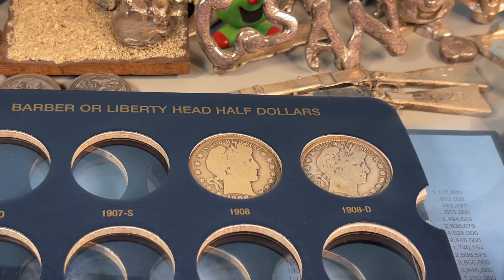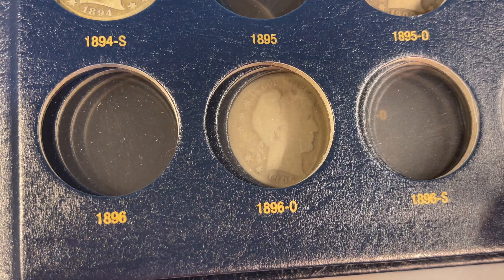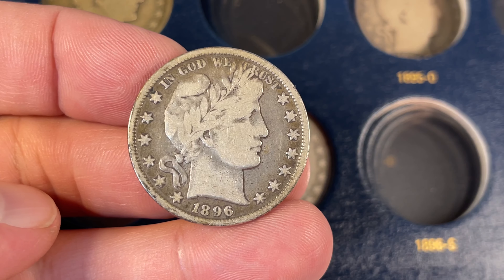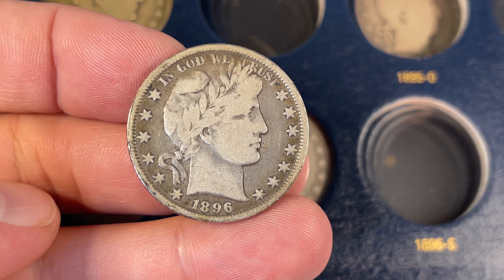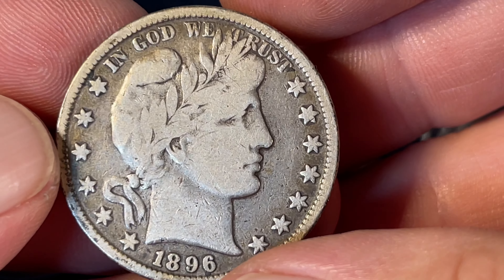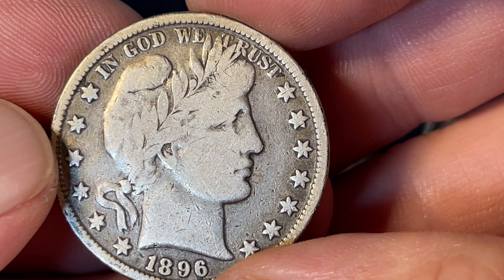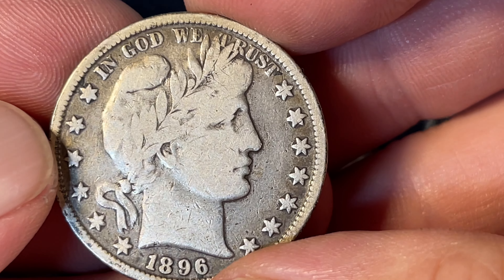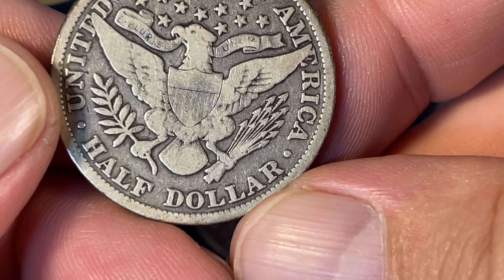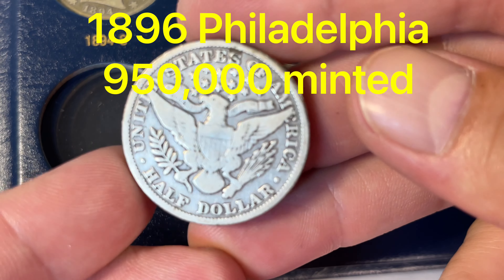The coin shop graded this as VF20, and I kind of think it's more like an F15. The ER in Liberty is usually the first to go in the wear. On the reverse, as long as E Pluribus Unum is fully readable, you're also looking for the lines in the shield. This one's still fairly decent, though it's got some dings. Not sure how it would truly grade out, but still pretty cool. There are 3,280,000 minted.